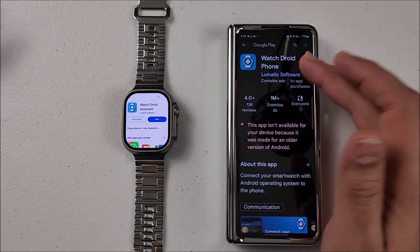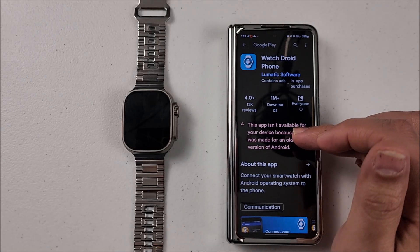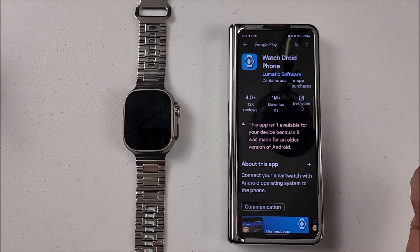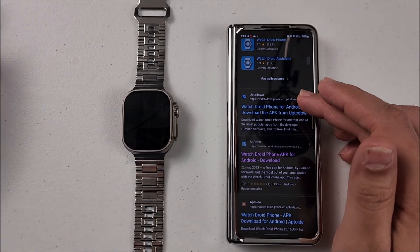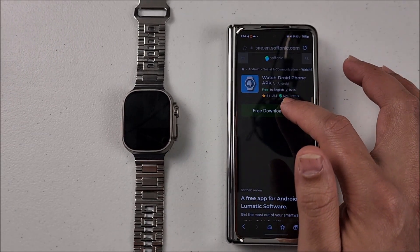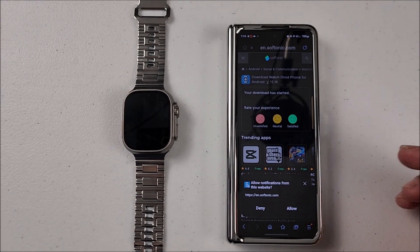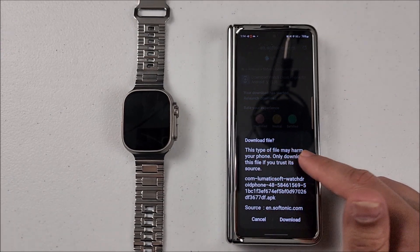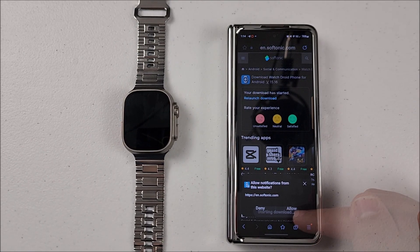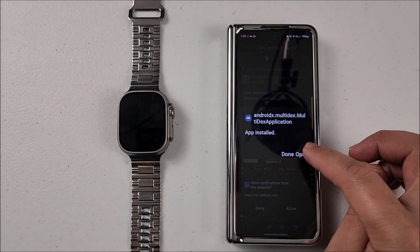Now if you go to the Play Store and look for 'WatchDroid Phone,' this is going to be a little complicated for some of us. I have Android 14 on this phone, and it clearly says this app is not available for this device because it was made for an older version of Android. So we're going to have to go online and look for the APK. I'll leave the links down in the description below. Hit free app download, download the file, open the file, and install. Wait for the process — alright, it's ready. Let's open it.